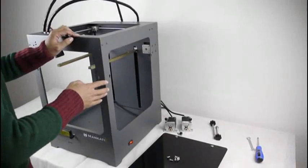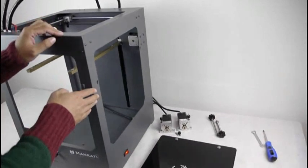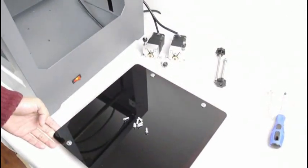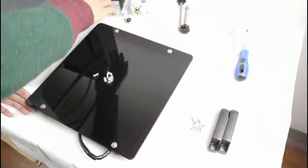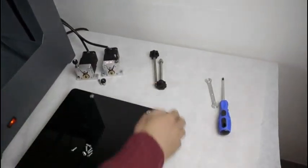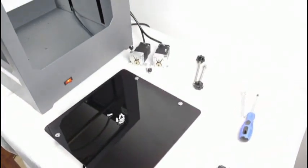When you take the machine, there are four parts that need to be installed by yourself: the heating platform, the handles, the filament fitting device, and the filament supporter. Now I will show you how to install them one by one.